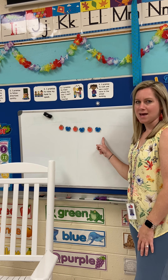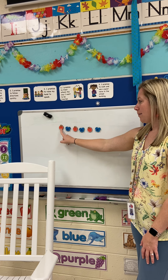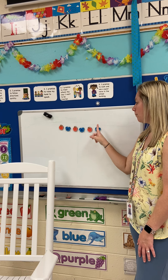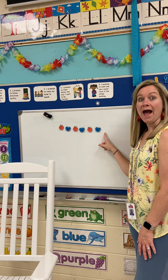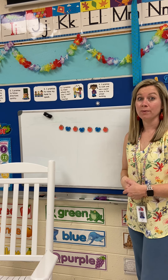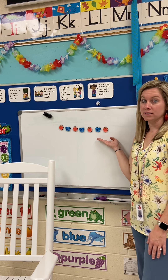So what would come next? Apple, butterfly, apple, butterfly, apple, butterfly — apple. We need an apple next. To continue the pattern, our pattern is going to go the same.